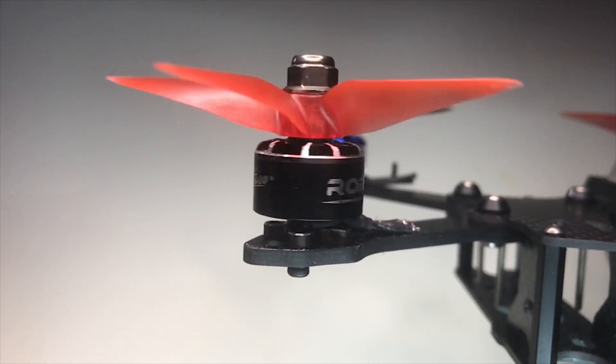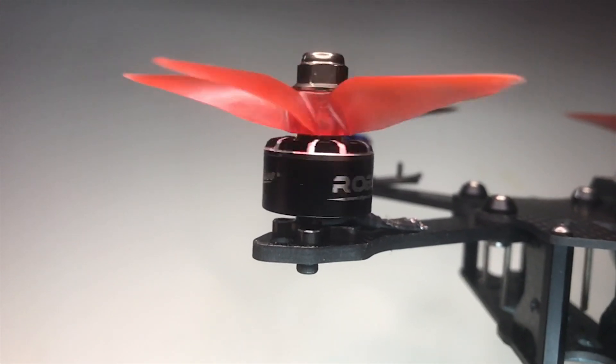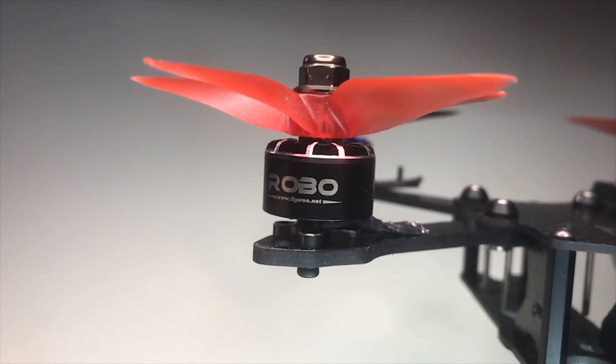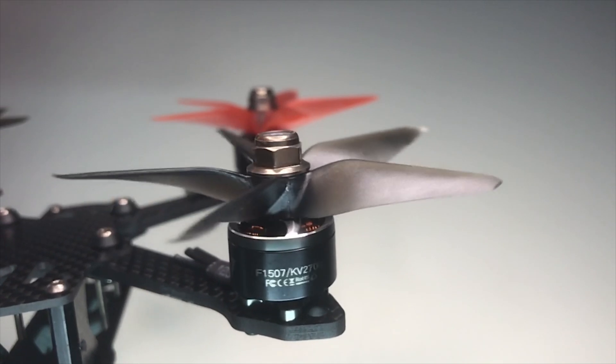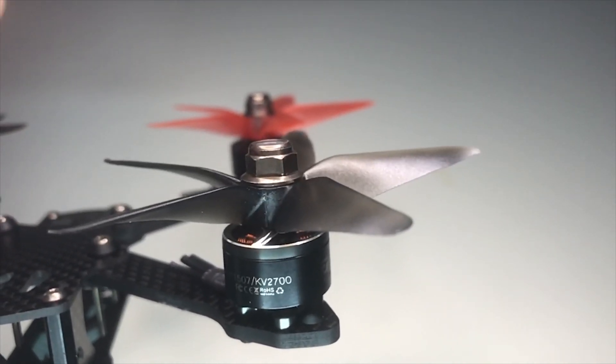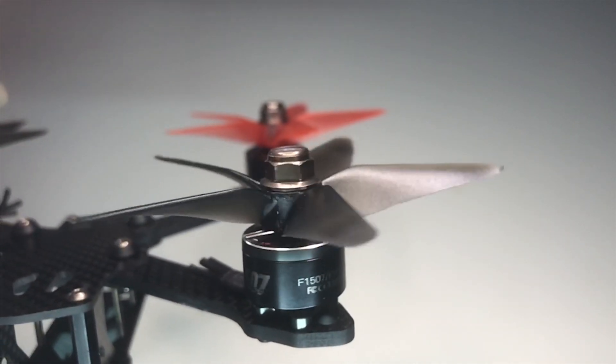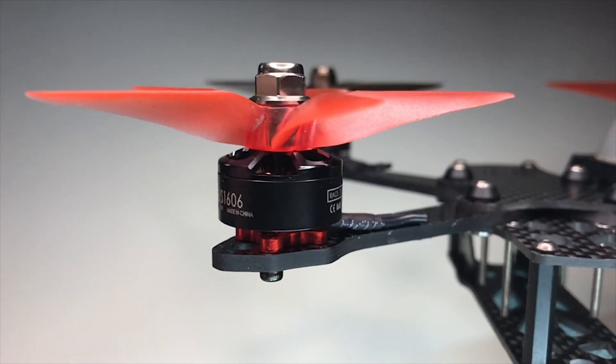This is the Flywoo Robo 1507. There are two versions of this motor that look identical: this is the smooth 14-magnet version. Flywoo also made a 12-magnet version that's terrible, and you can't tell them apart. This is the T-Motor F1507 — another 14-magnet motor — and as you can see, nice and smooth.